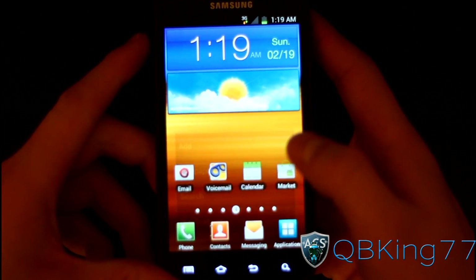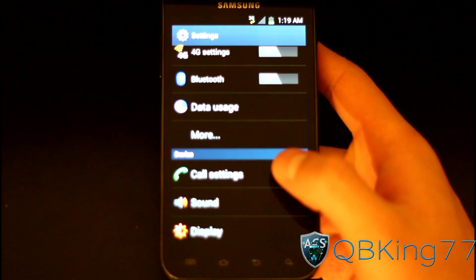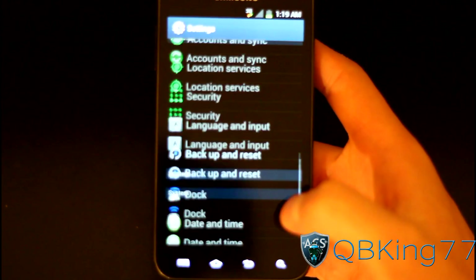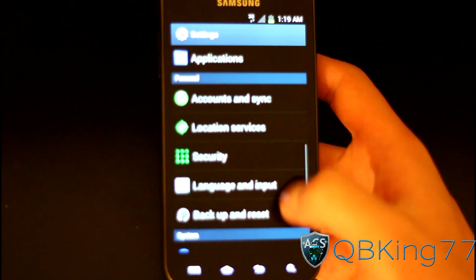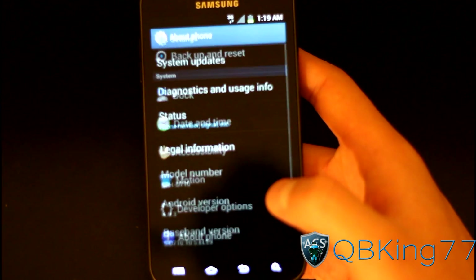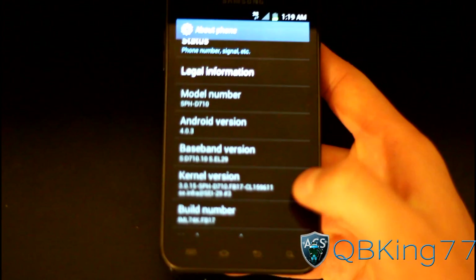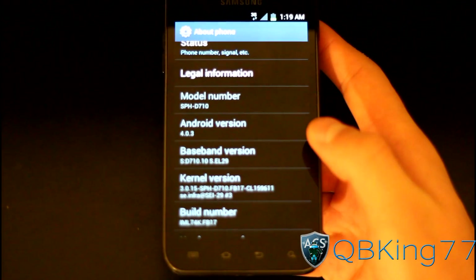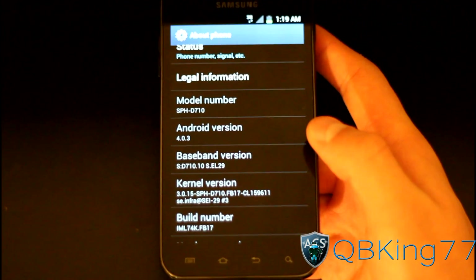This is Ice Cream Sandwich — as much as it looks like Gingerbread. It's similar to the FB09 leak that I reviewed yesterday or two days ago, but it is much smoother, much quicker, no red outline. It's definitely a lot better. They definitely got a lot more working. As you can see, I go to About Phone — Android version 4.0.3, build version FB17. So we've definitely got a working build, which is really great.